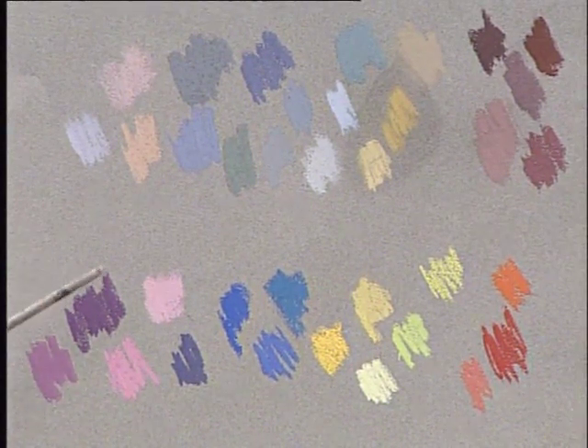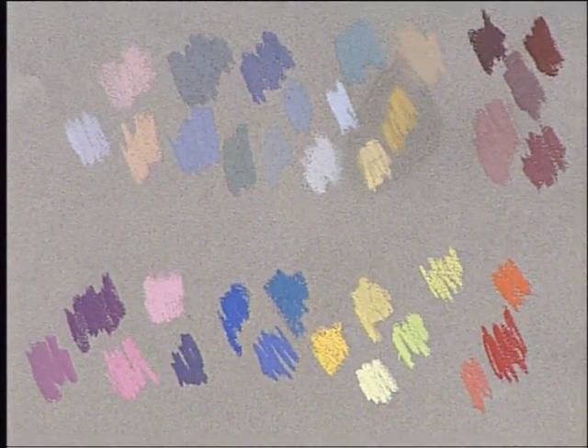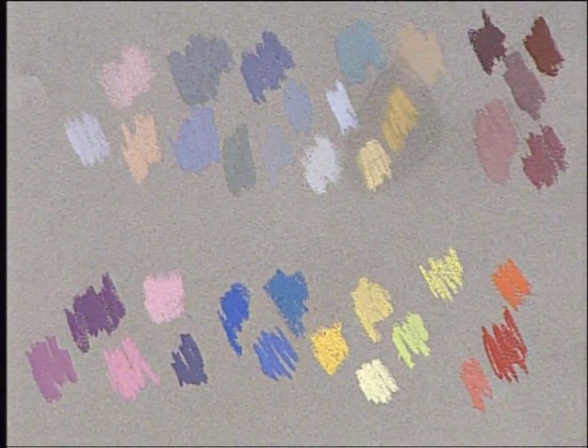A good rule of thumb is to keep your colour scheme quite simple in a garden — perhaps pink with lots of greens, or red with your greens. If you use all your colours all at once, your painting will be quite difficult to look at.